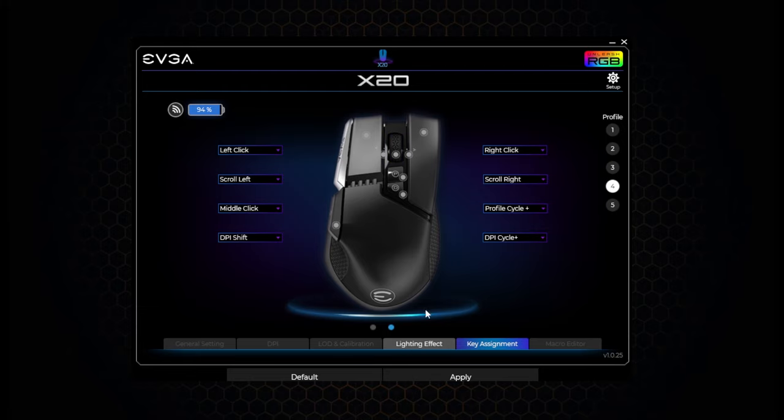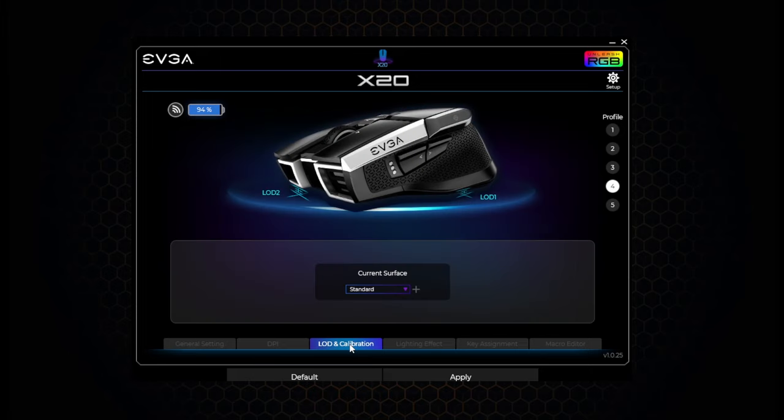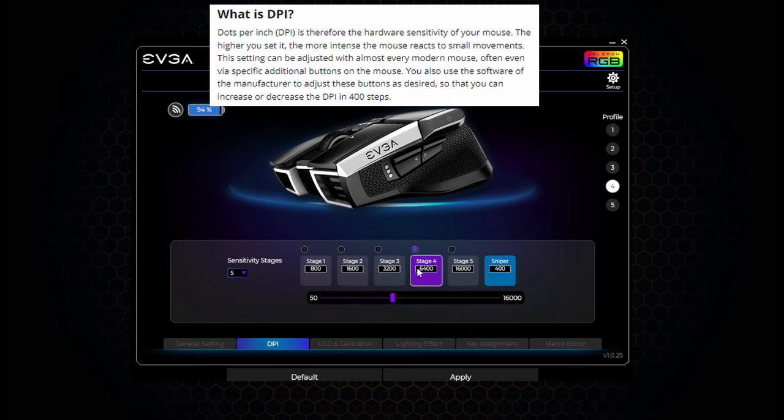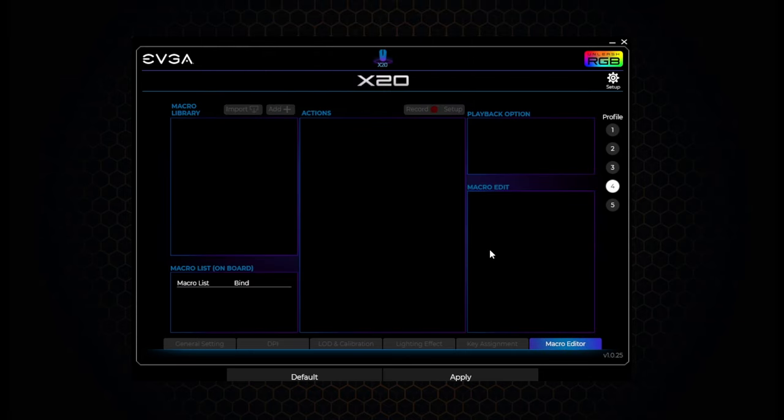You can change all the RGB colors or, in my case, turn them off — I'll explain more on that later. For you hardcore gamers, you can calibrate the lift-off sensors for various surfaces. And you can even customize all six of the different DPI settings — I know I said five, but the sniper button counts as a sixth, and you can change the DPI for that too. For you super smart nerds, there's even a macro editor. I do not know what this means — feel free to explain it to me in the comments.